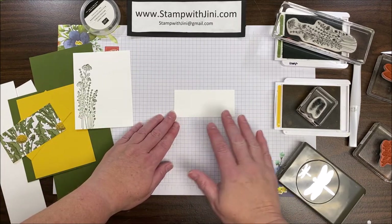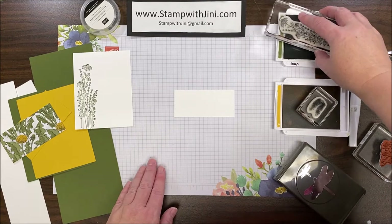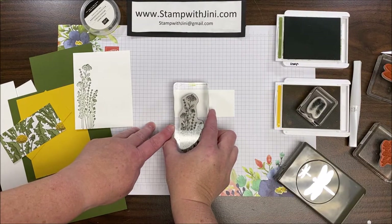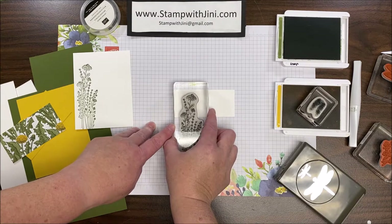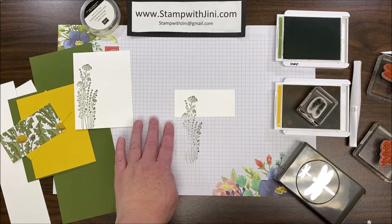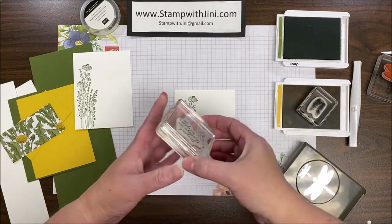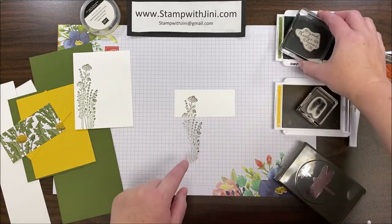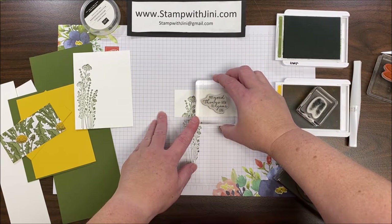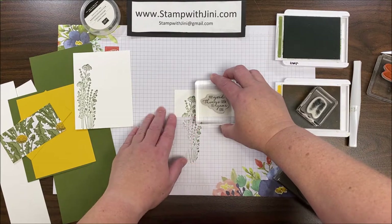For my sentiment panel I'm going to once again stamp that beautiful floral image on the left-hand side, putting it about a half inch in and about a quarter inch down. Once I have that in place I can bring in my sentiment and stamp that in Mossy Meadow also. I'm going to space this on that open space on the right.